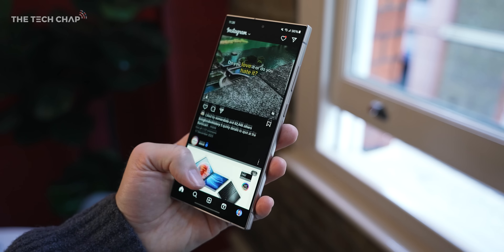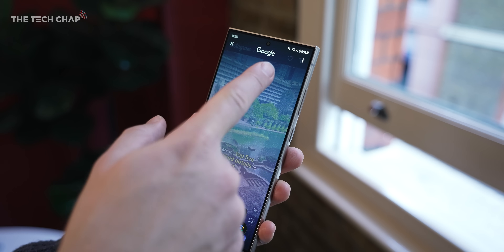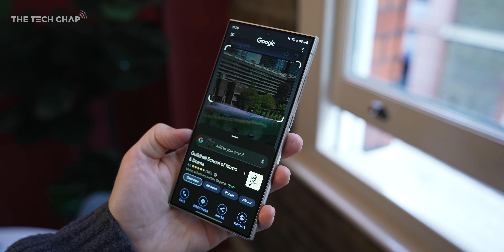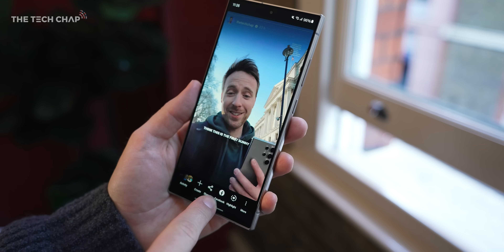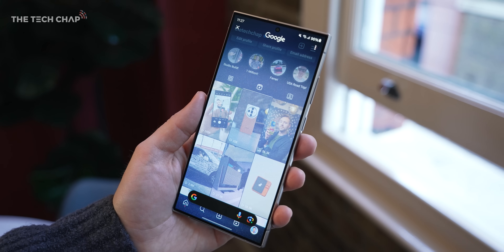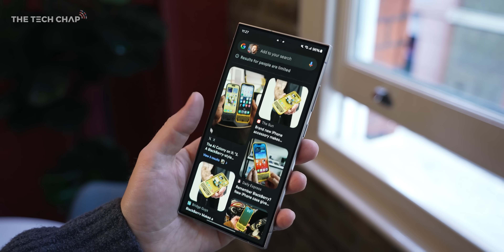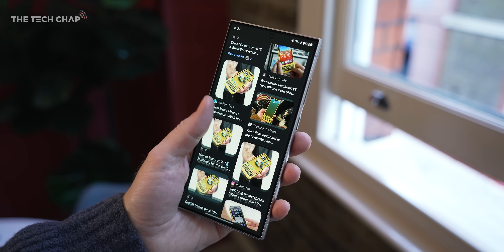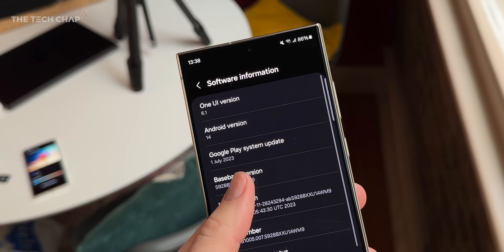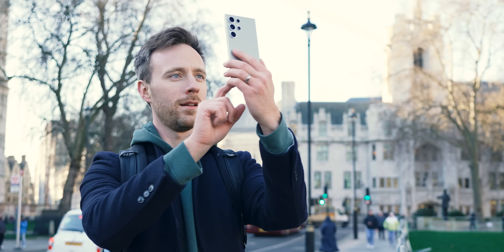Samsung is also very proud that they are the first to implement the new Circle to Search from Google. Long press on the home button, or if you're using gestures just the bottom of the screen, you'll get this fancy animation and then just draw around anything you want to search. Let's see what happens if I draw around myself — okay, let's try again from my Instagram profile. It's picked up 'Clicks.' Clearly I'm not important enough. I'm also really pleased to see Samsung now offering seven full OS updates — seven years of Android — which is way beyond everyone else, so hopefully they all start to catch up because this is the kind of support we want.